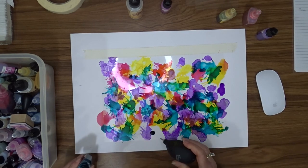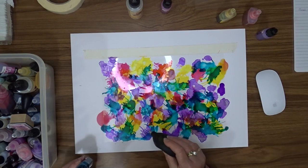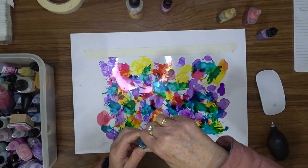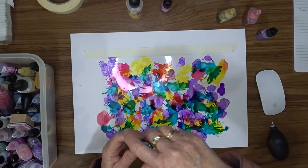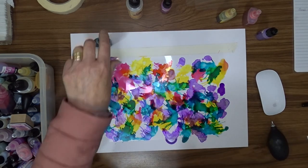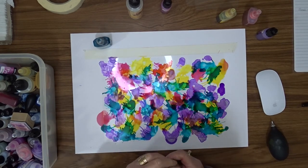I stamped and fussy cut some flowers out of the sheet and used them to decorate the front of a card. I still have a lot of this sheet left and I can use it in other ways as well. I'll put a link in the description box below to the card I made — I'll put a link to that video so you can see what the flowers look like once I've finished.